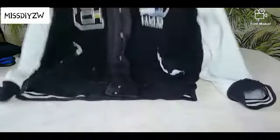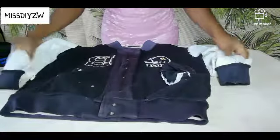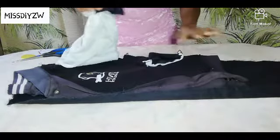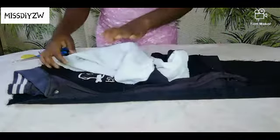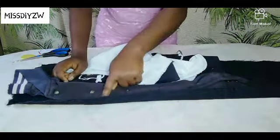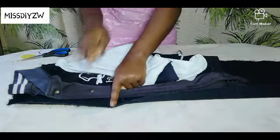I am going to be using this jacket as a template. This is what I am going to be using to make my black jacket. I have laid down the jacket and I am just going to trace it out onto my fabric, and then I will use the pattern that I would have made to make the second piece.